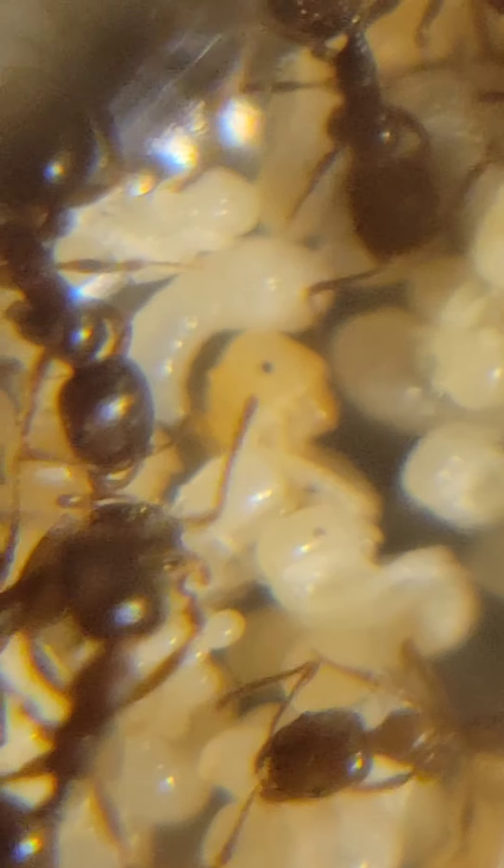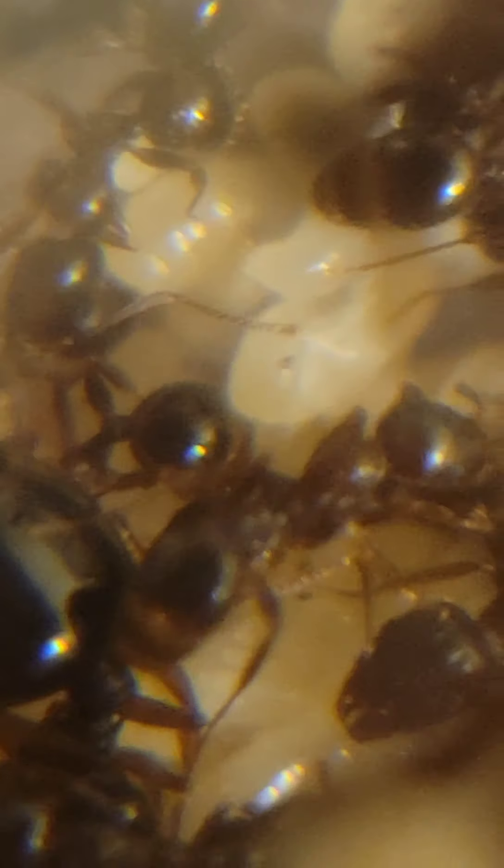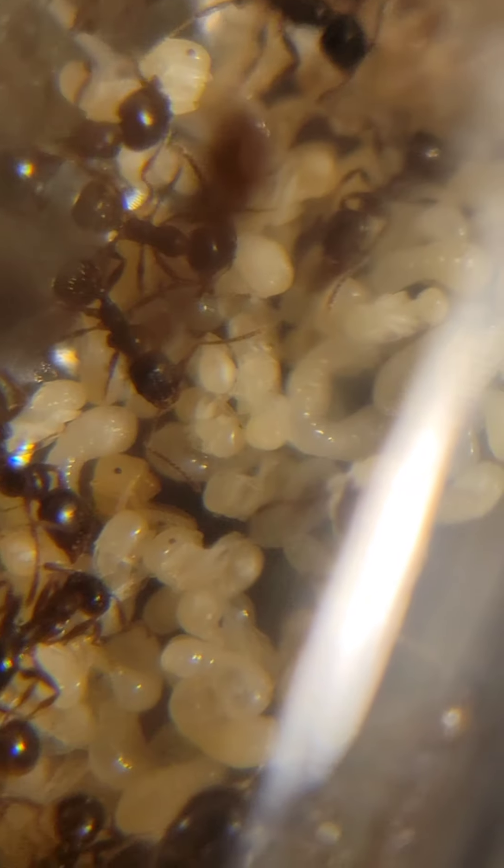I'm getting the macro lens on so you guys can see better. I'm expecting a population explosion because there's a bunch of larvae - see that little orange thing? That darker colored head is a pupae, the final stage of ant development. There's a bunch of these so I'm expecting a population boom in the next couple of weeks.